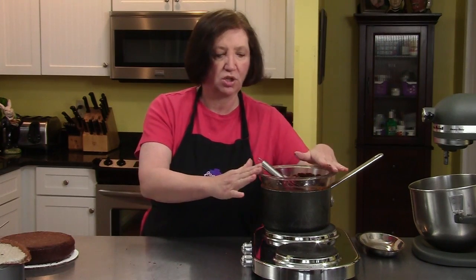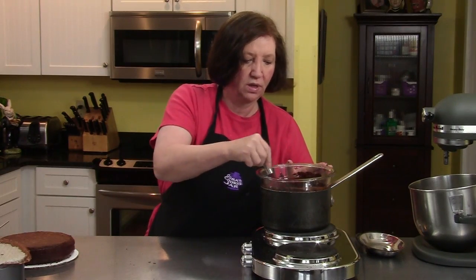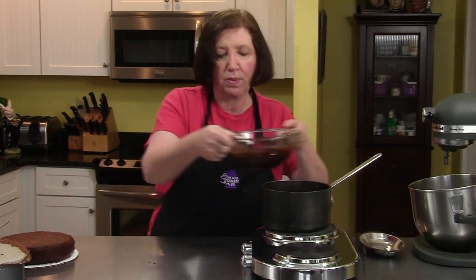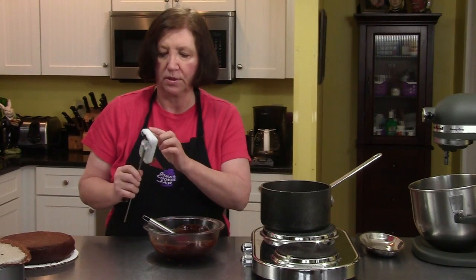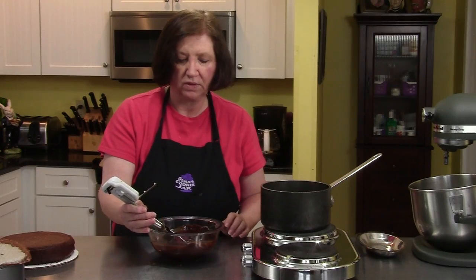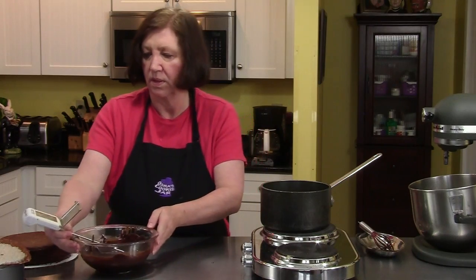I'm going to make the glaze. Again in the water bath, I have in this bowl six ounces of semi-sweet chocolate, one stick of butter — four ounces — and one tablespoon of light corn syrup, and I'm melting this until it's smooth. What we want to do is have this glaze be anywhere between 90 and 92 degrees before we put it on the cake. If I put this on the cake now, it's going to go running all over the place. So I've taken it off the heat and I've got my candy thermometer — I want it between 90 and 92 degrees. Right now it is approximately 131 degrees, so I'm going to wait until it comes down to 90 or 92 degrees, about 15 minutes maybe.